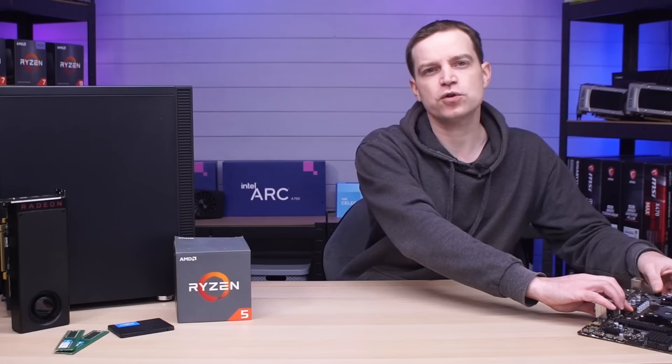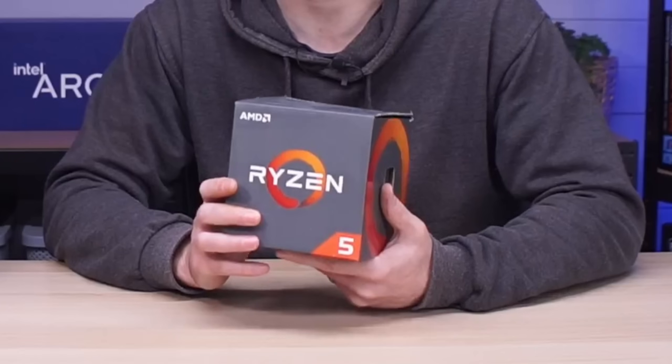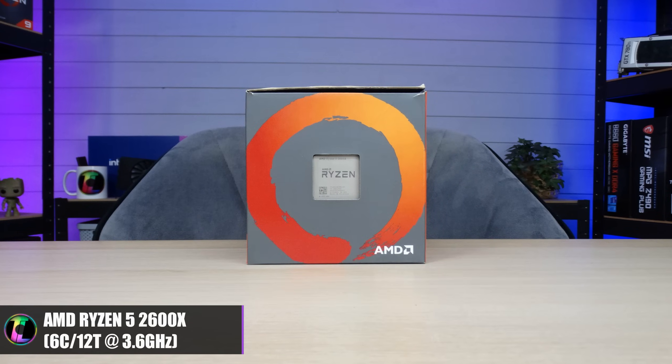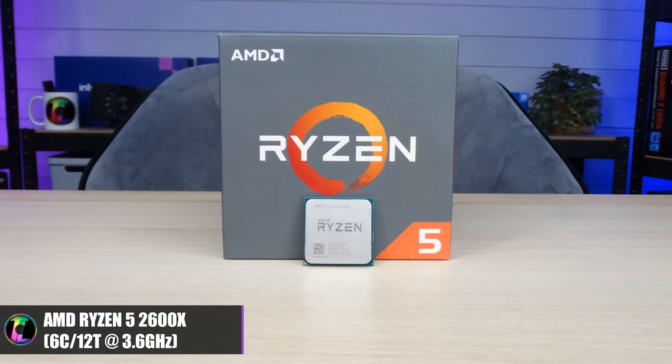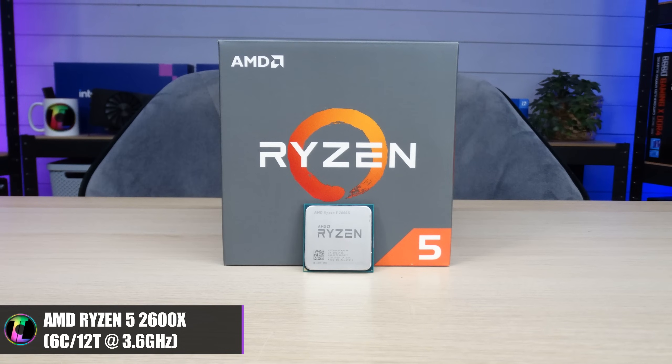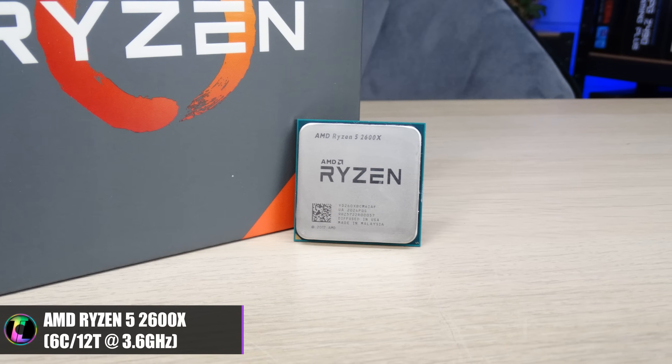Going into this board is of course a Ryzen processor, and for that I've decided to pick up this: a Ryzen 5 2600X. I actually managed to pick it up boxed from eBay for just £20. That was on a buy-now listing, not an auction, which means many people would be able to score a CPU like this.